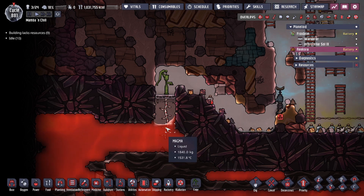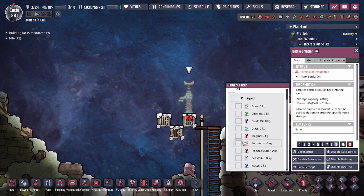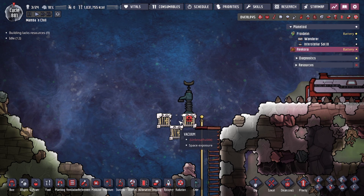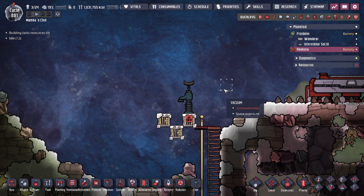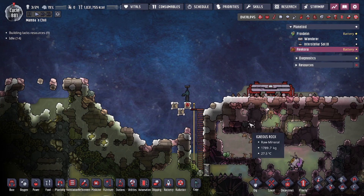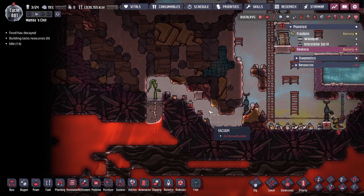By getting magma in bottled form you can easily remove it. If you build something like this, you can empty out the magma — select it and if it drops onto a space-exposed vacuum like this, it's going to get immediately deleted. This is an easy way to get rid of the magma if you run into the volcanic planet where oceans of magma are surrounding your launch pad.